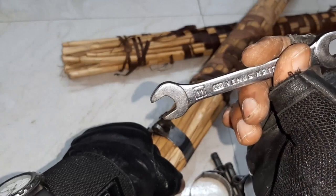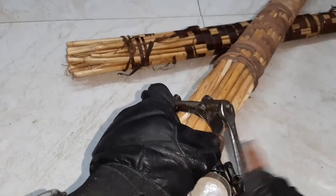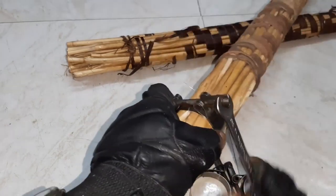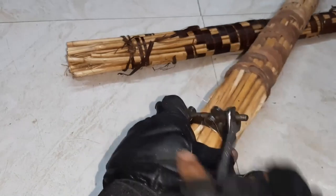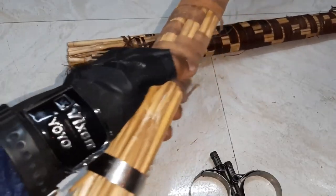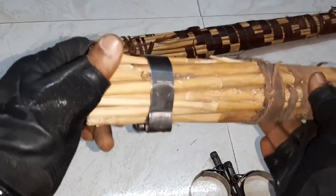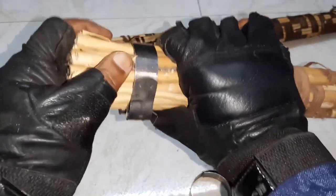The spanner size needed is 11mm. That's all — it is fully tightened now, fully clamped and fully tight.